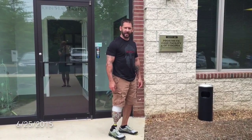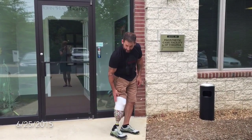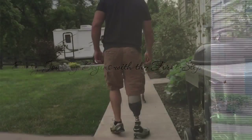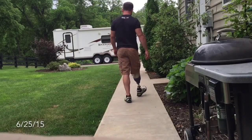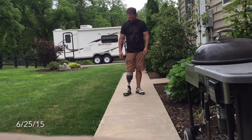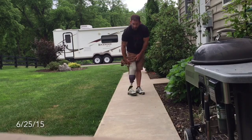Day number two. Here to pick up the second leg, get rid of this big bad boy, and get the smaller one. I got my second socket today — it's a lot smaller.